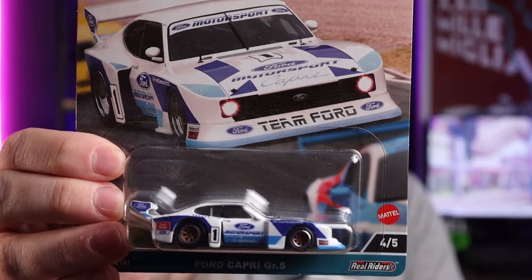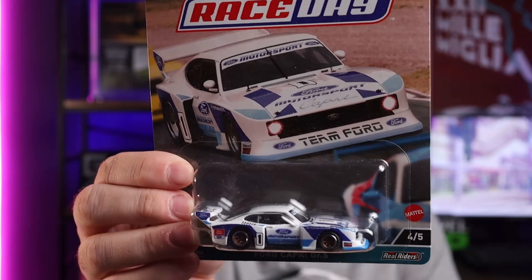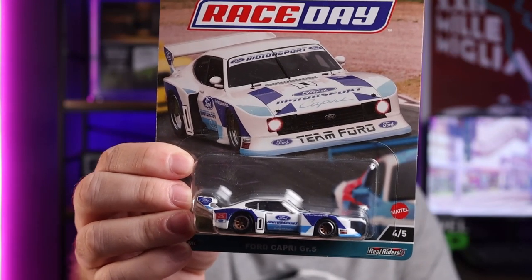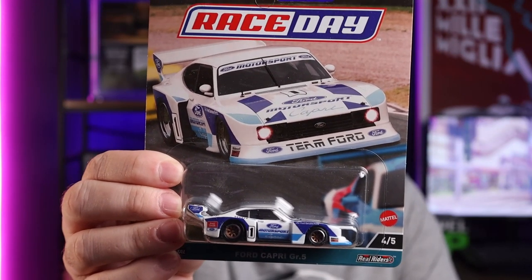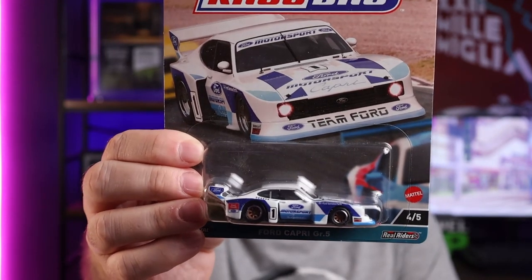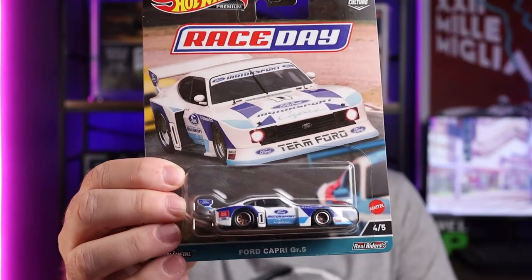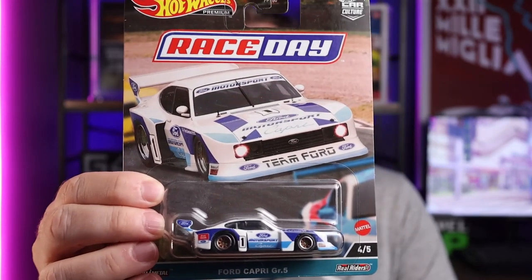This one I can see is fairly good — it's the Capri, the Ford Capri. This was immensely popular in South Africa. This one was the first to go — you wouldn't find this one hanging on the pegs here at all. First one to go. People were paying crazy money to get them. They were importing them left and right.